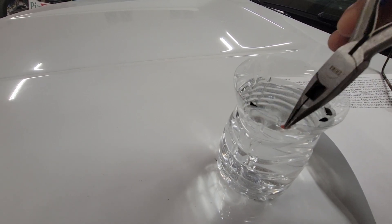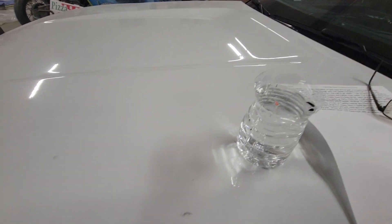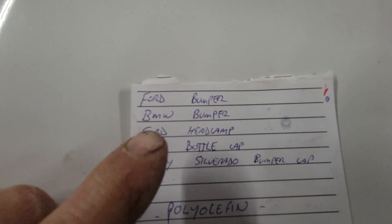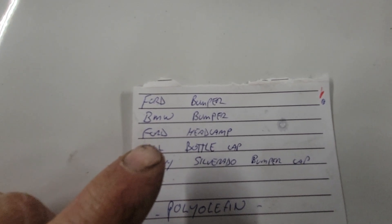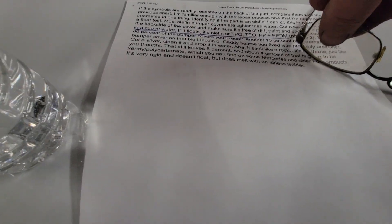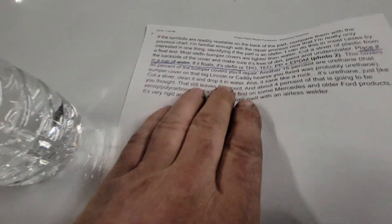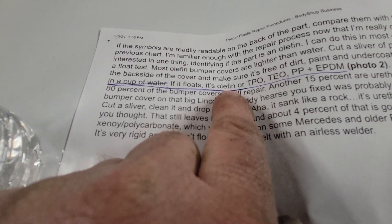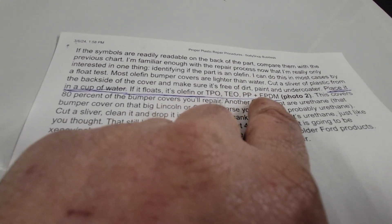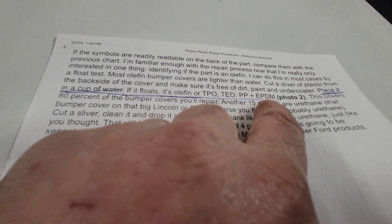So what did we learn today? We learned that you cannot use adhesion promoter to make paint stick on part of a Ford headlamp — that's what we learned today. I even printed this reference sheet: if it floats, it's an olefin — TPO, TEO, PP, or EPDM plastic.